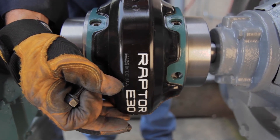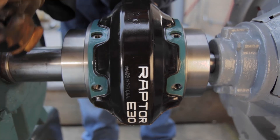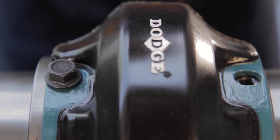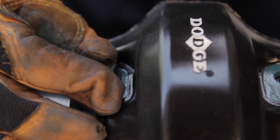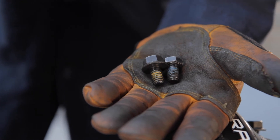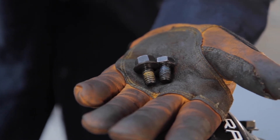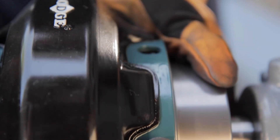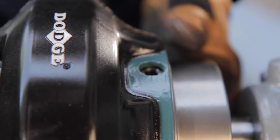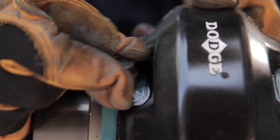For either style element, simply place one element half on the hubs and finger tighten the flanged head fasteners. Dodge utilizes grade 8 fasteners for a 40% increase in proof strength versus competitive designs. When tightening the bolts, start at the center bolt hole and then move to the neighboring holes to install the remaining bolts.